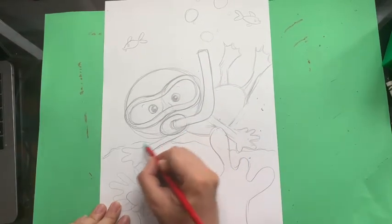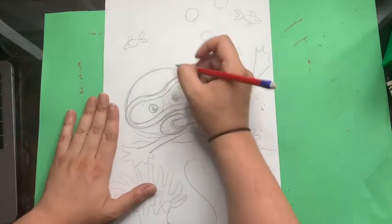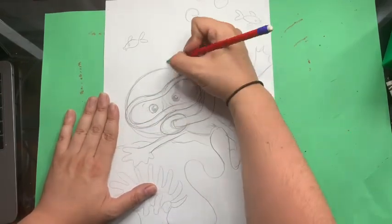Now I'm going to outline in my marker and then I'll color in, and you will see what it looks like. If you wanted to make this a girl, all you would need to do is give some eyelashes and a bow — I'm actually going to do that.